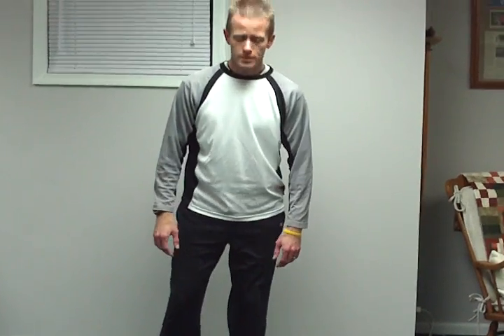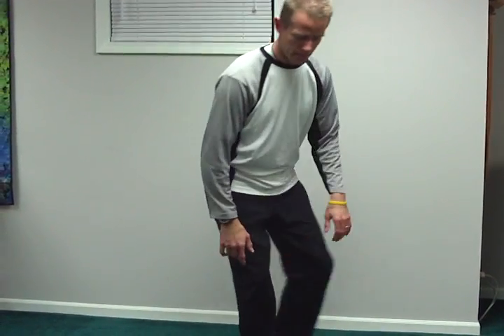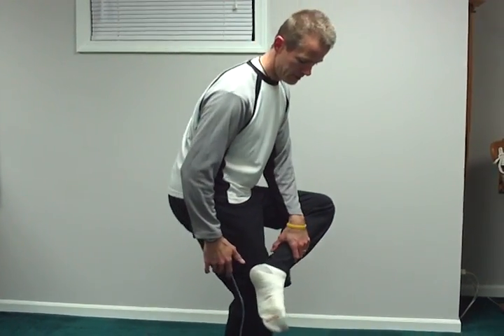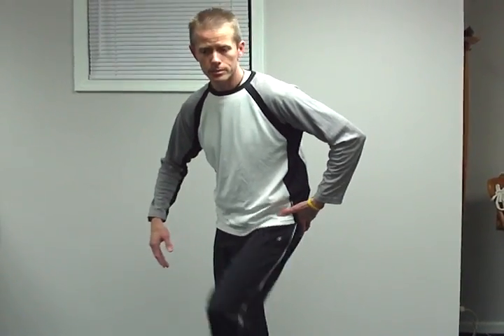Next, we're going to work on the hips. For that, you're going to be standing. Take one leg, cross it over. Bend that knee slightly, and you're going to sit down. As you sit, you're going to feel that stretch in the outer hip.